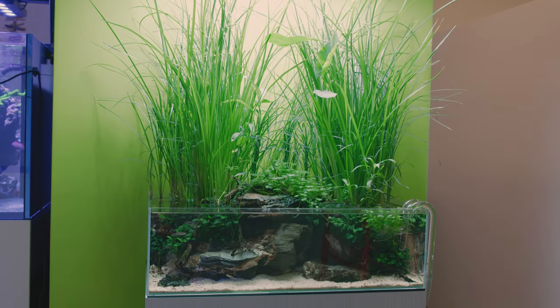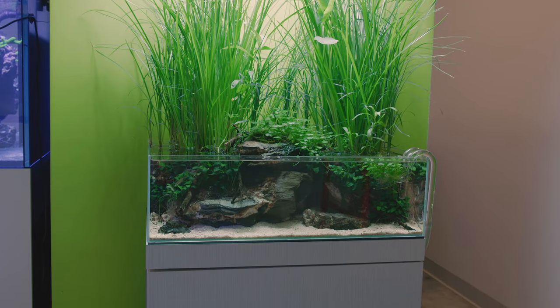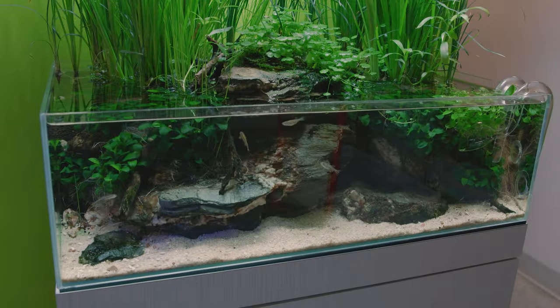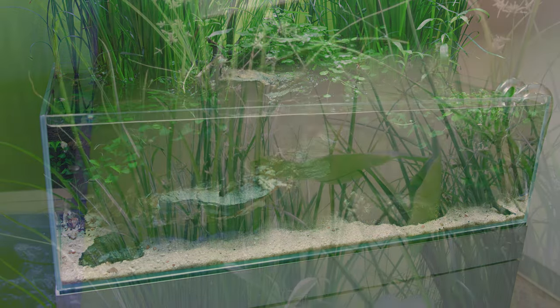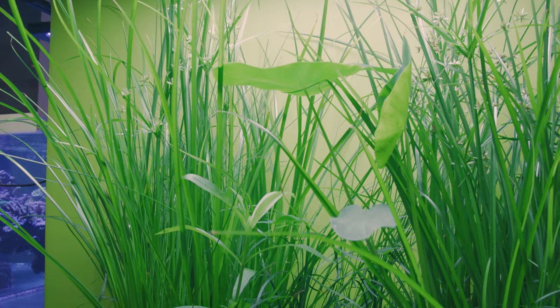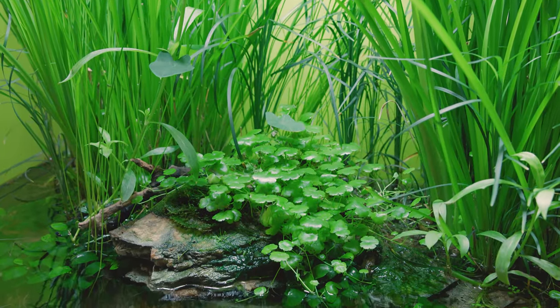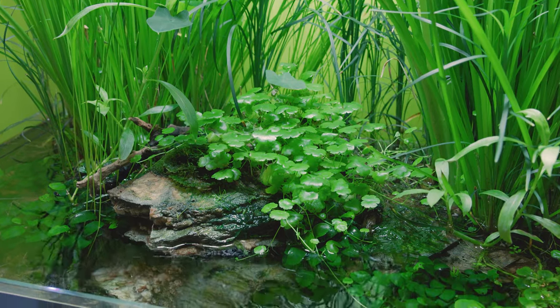So this is actually not the aquarium we'll be building in this video. This was our 60 centimeter shallow in the Aquarium Design Group Gallery and occupied this spot for about two years, but it was time for something new. I just wanted to pay a little homage to it before we got started on the 90 centimeter shallow build.